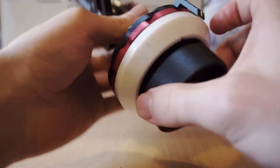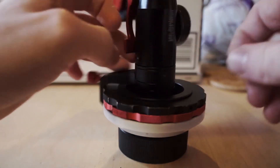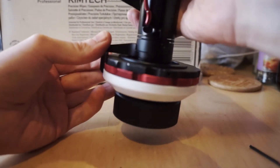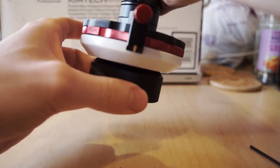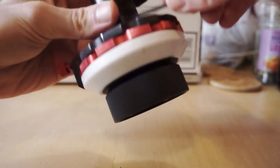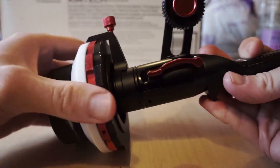Yeah, that feels just like I had it before — maybe a little better. Now if I put the dampening back to how it was, loosen it off, get it nice and tight — just there where you can feel that you're not going to spin forever and ever. And then we can loosen off that top bar and put it back to a nice comfortable position.